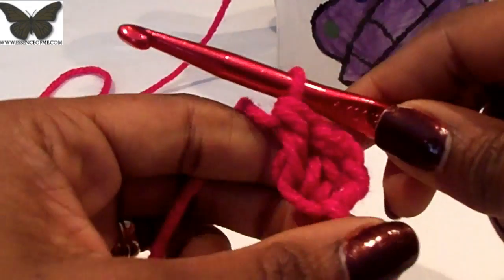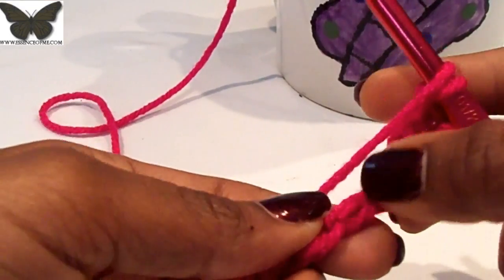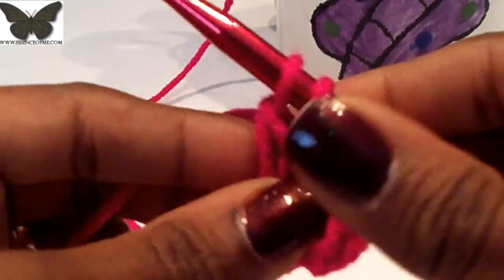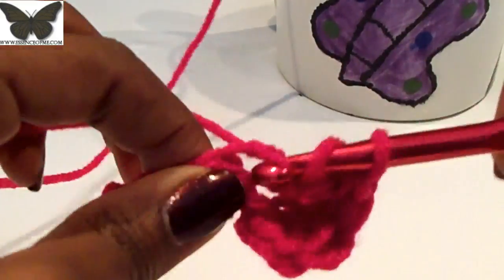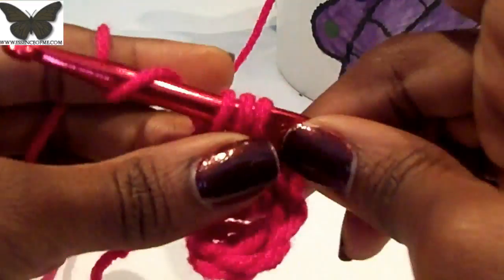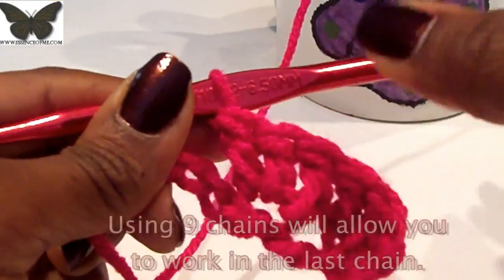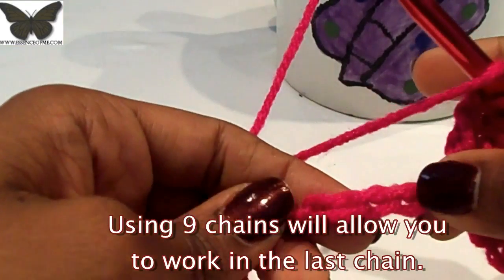Here we have our first cluster, because the two stitches we skipped count as one. Now skip two chains and do three double crochets in the next — three in that third one. I do this extremely loose for demonstration, and whenever I'm making a blanket I try not to crochet too tight because it makes my blankets more fluffy and they work up faster, especially with a big hook. Skip two more chains and work three double crochets in the last chain.